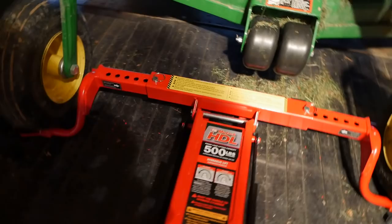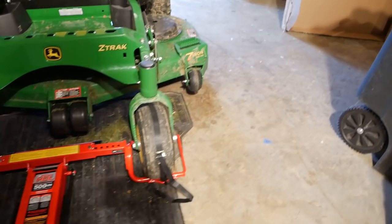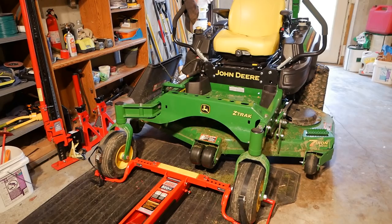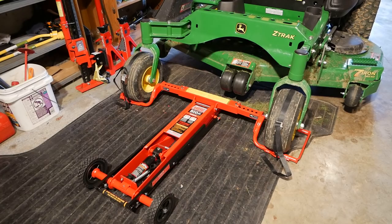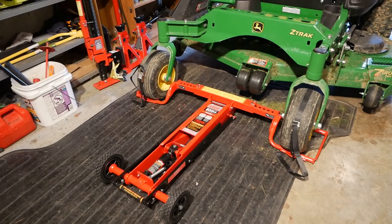That's it for the Mojack HDL, and I would highly recommend it if you need something to safely lift your mower. This is a full-blown commercial John Deere zero-turn and there's no issue at all raising it up. I'm just lifting it up for a few seconds, sticking the jack stands under it immediately, and then releasing the pressure. It really should last me forever — I probably only need to raise it up maybe 20 to 25 times a year. All right, thanks for watching, goodbye.